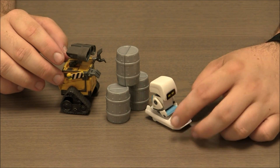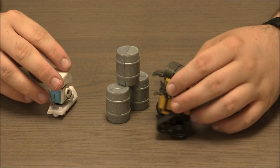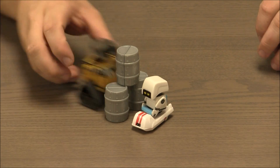WALL-E! Contaminant detected, contaminant detected. WALL-E! Contaminant detected, contaminant detected. WALL-E!